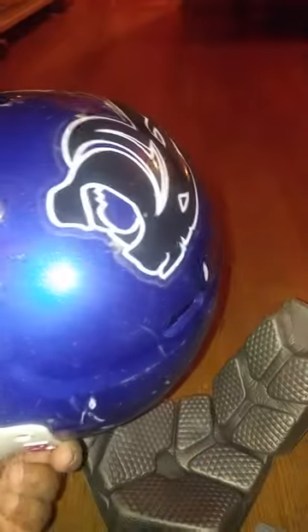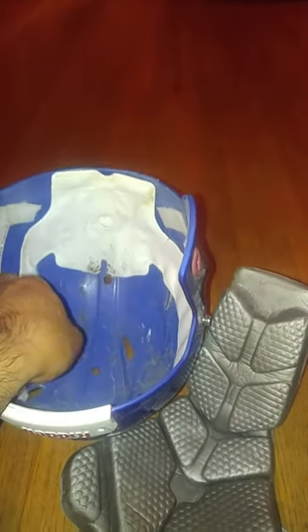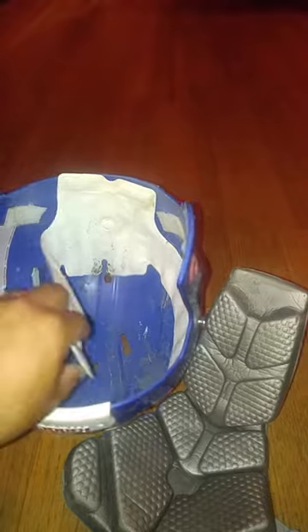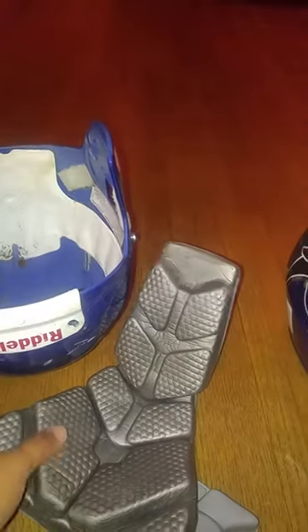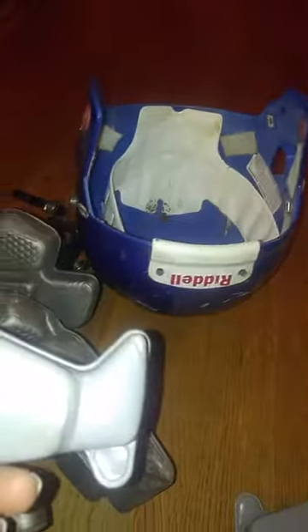Watch the helmet — inside, outside. As you can see, this is where it deflates. This one cannot be removed; it's better if you just wash it as is. Watch these paddings and these cheek pads too.